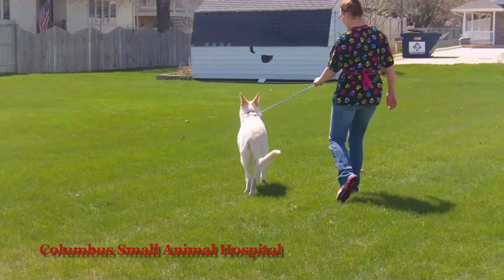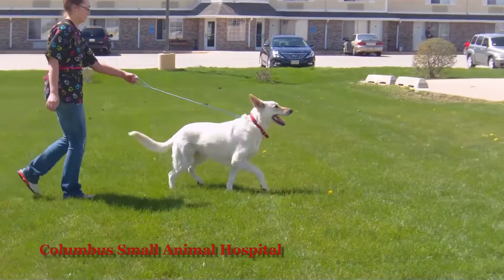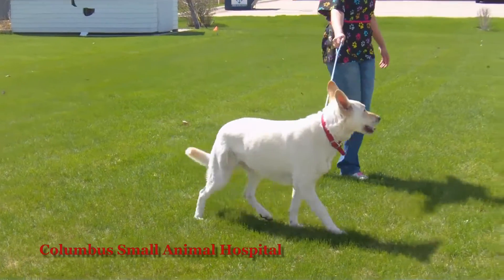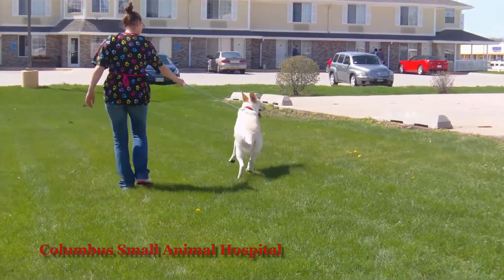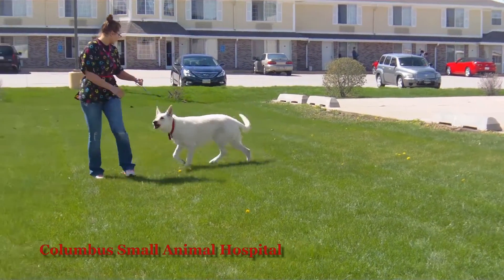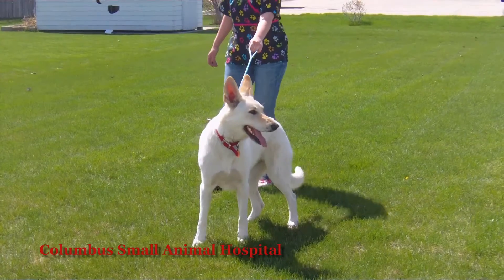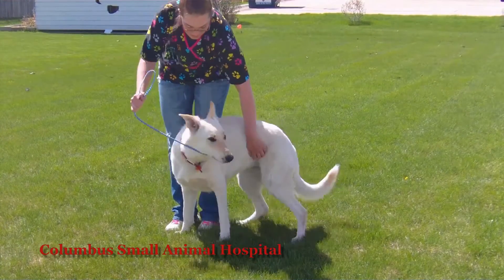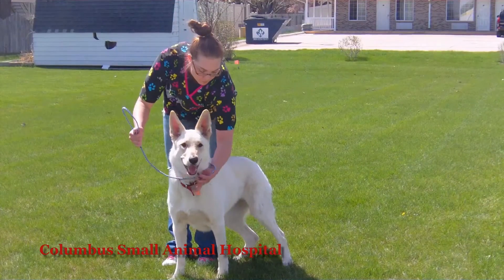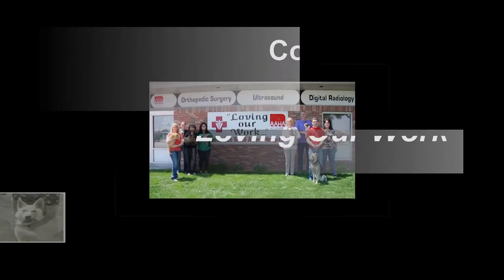Since Leslie was a referral, we don't see her very often, but she did come in for another reason. This is almost exactly two years after the leg fracture we cross-pinned. You can still see a little scar on her leg, but she has never missed a step since that repair. Beautiful, elegant dog — wonderful patient. We appreciate the referral and are thrilled everything has worked out so incredibly well.